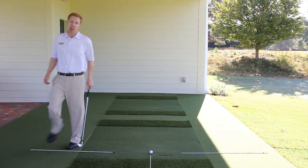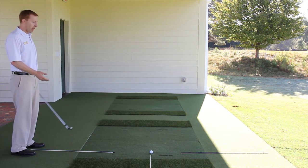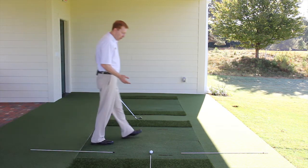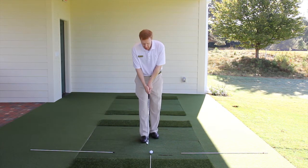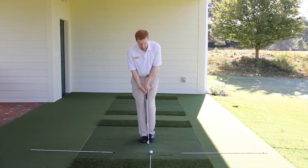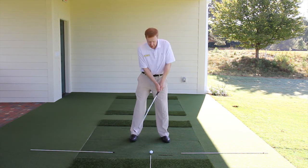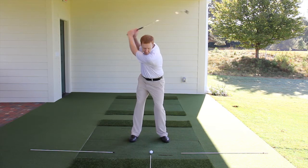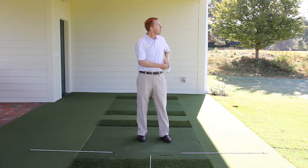The correct way for the pre-shot routine: we're going to start behind the golf ball on the golf ball target line, walk up even to the ball. Now when you turn and face it, aim the club face first, take two steps — left foot, right foot — one more look at the target, and give it a hit.